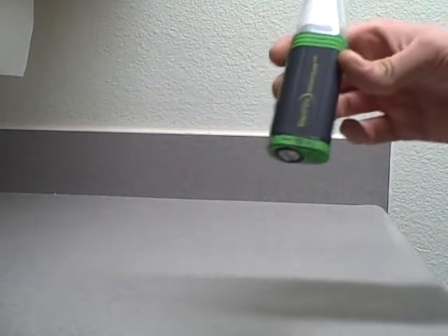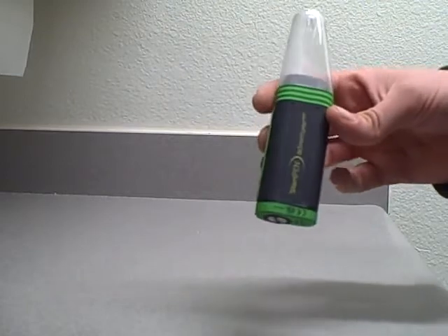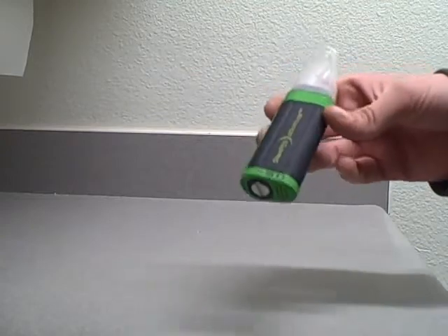Another thing — it will treat murky or dark or muddy water, but you should always try to filter it as much as you can first. It'll be way more effective that way, and always try to drink from fast-moving, non-stagnant water.